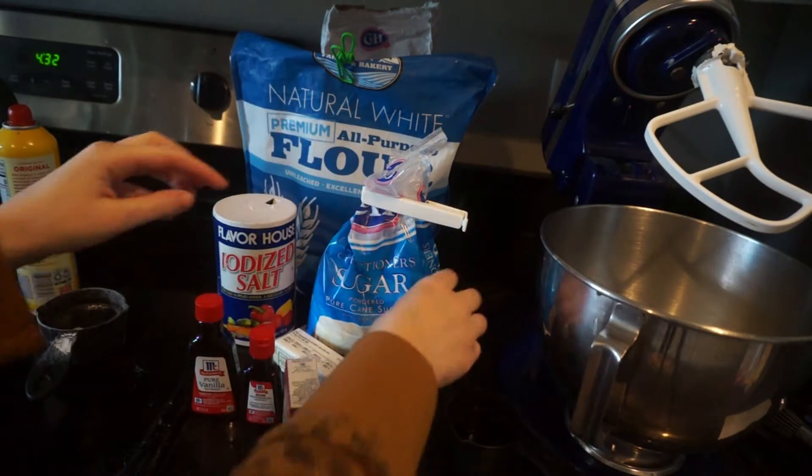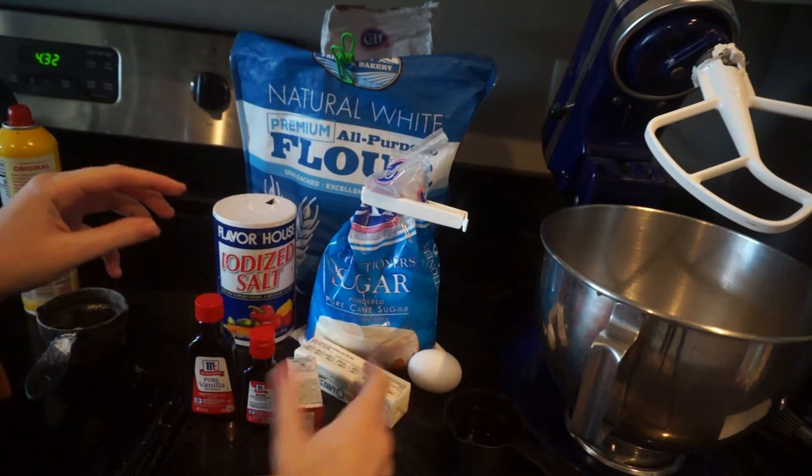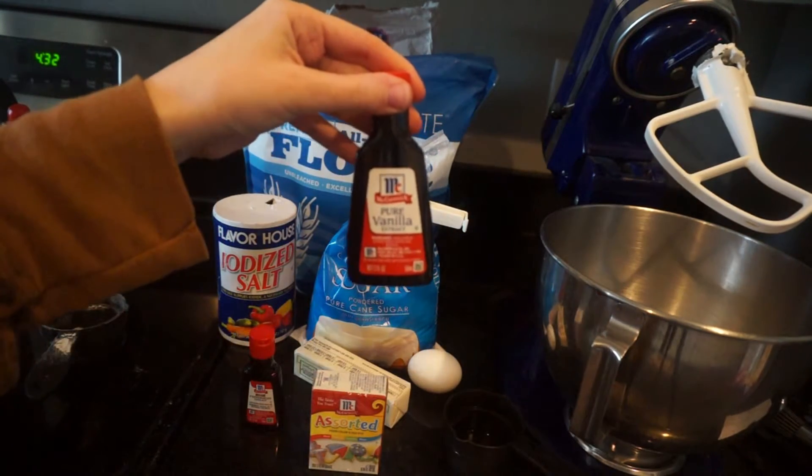Here's just a quick little overview of all of the ingredients. I will go in depth and detail about the measurements and exactly what you'll need as we go through and mix everything together. These last two are vanilla and peppermint extract.